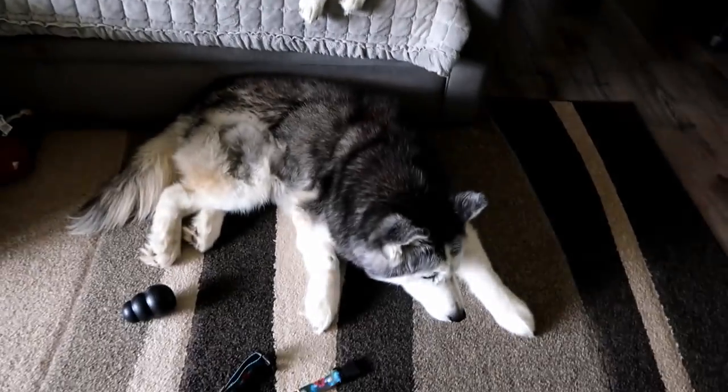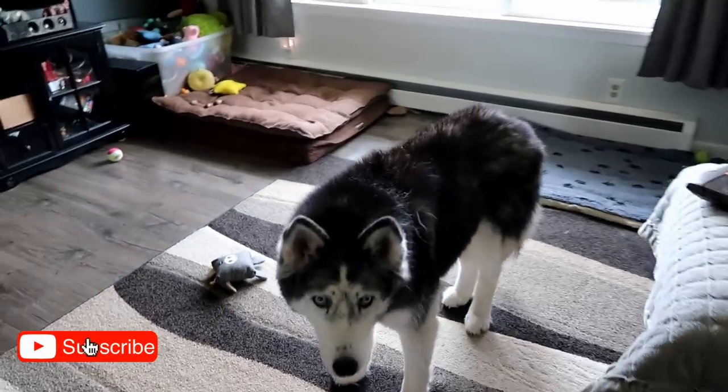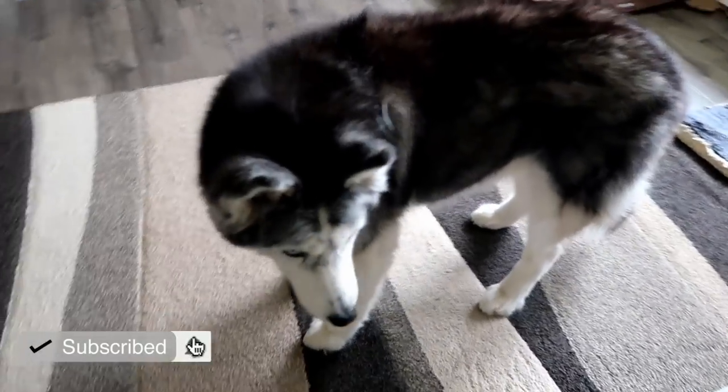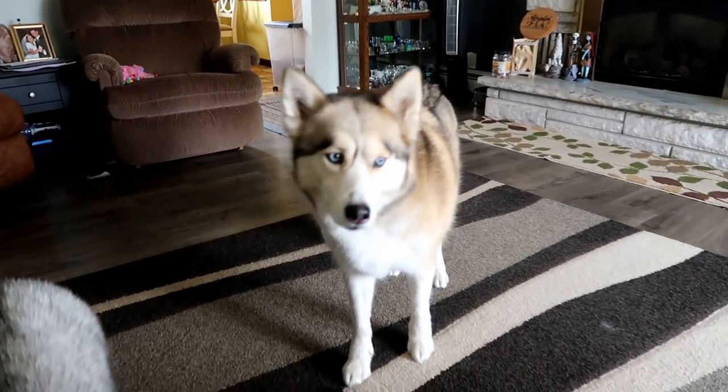We're getting ready to make some watermelon ice cream for the dogs! Look, we got a little mohawk going on there. So you guys are always asking us — Shelby's got hers too.